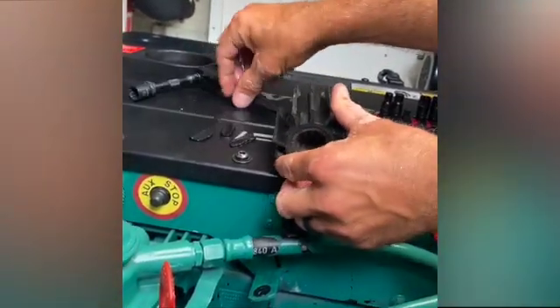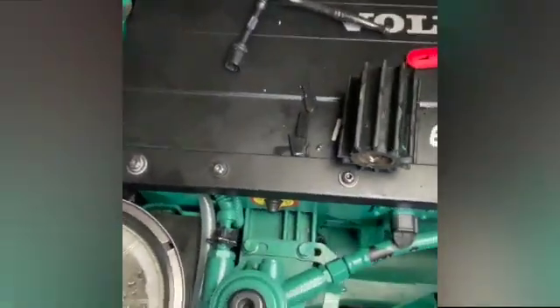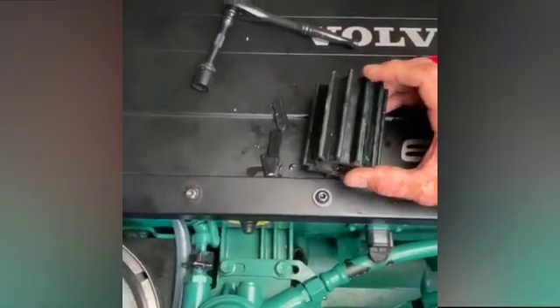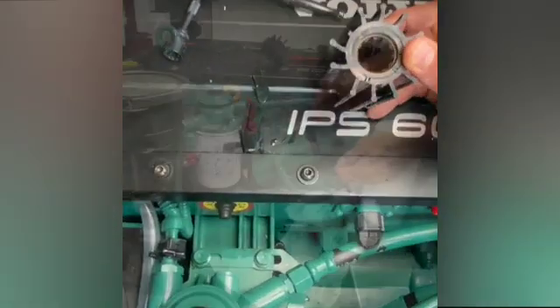We have the replacement blade and the missing blade, and we can piece them together to confirm this is where everything came from. Now we can confidently put it all back together, install a new impeller, and this engine will run beautifully.